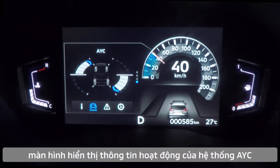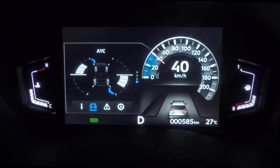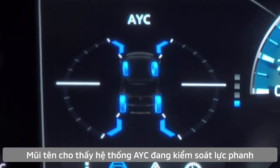Expander Cross is also equipped with a peak hold function displayed in the meter, which shows the effectiveness of Active Yaw Control. The extending arrows displayed after cornering show how effectively Active Yaw Control is operating.